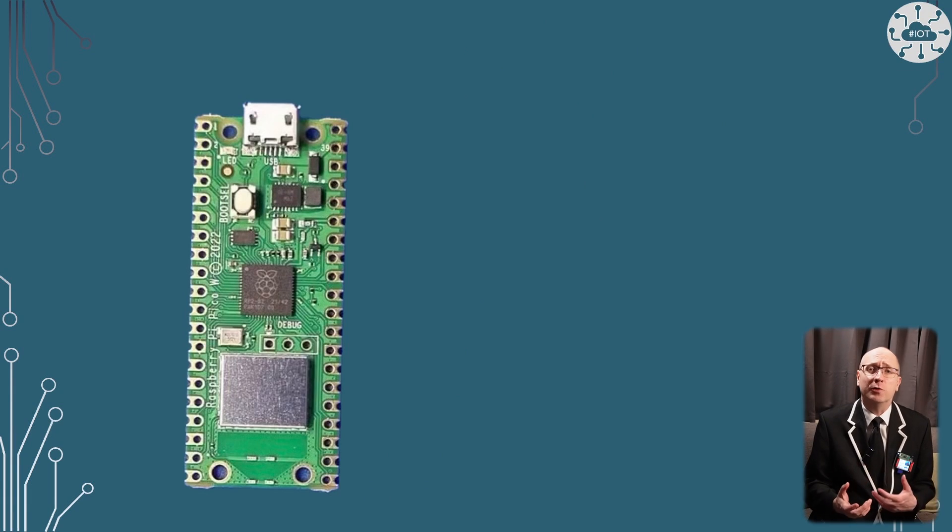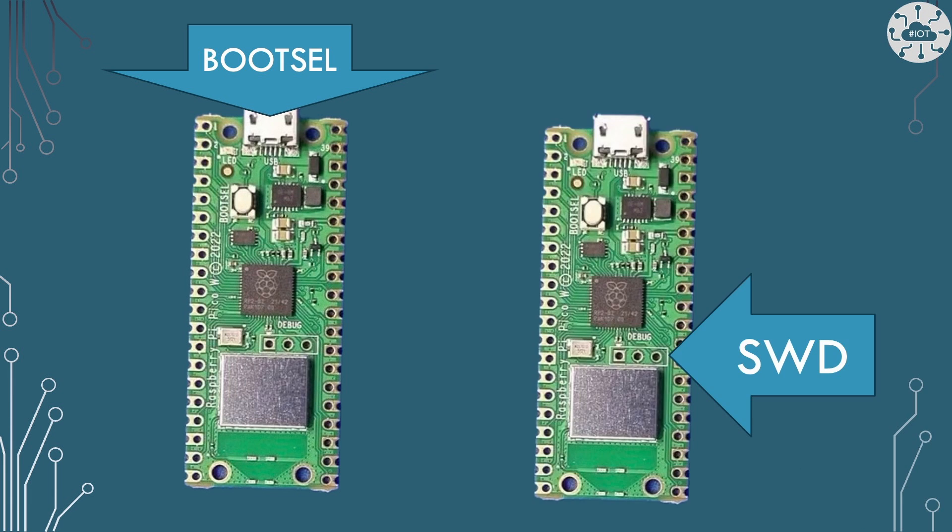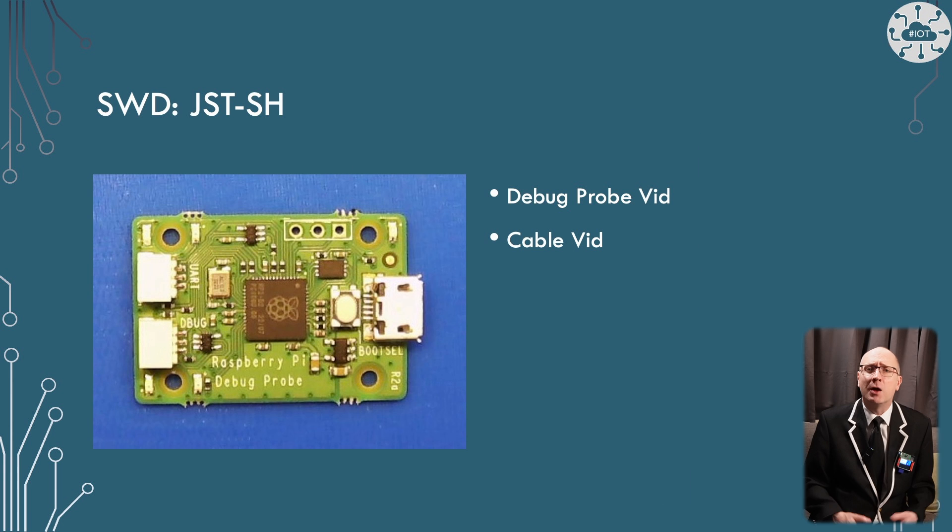There are two ways to flash the Pico: using BOOTSEL by holding down that BOOTSEL button while power cycling or rebooting the Pico, or using the SWD port, which normally requires some sort of adapter to connect from your laptop to the SWD. I find the SWD approach works best for me in iterative development.